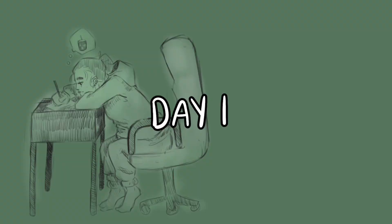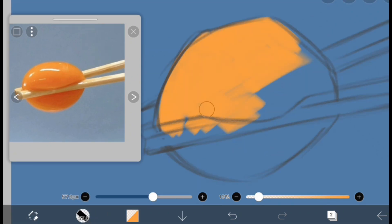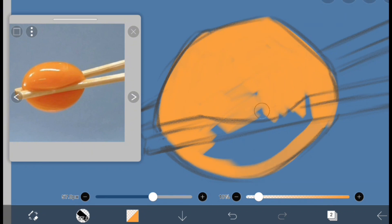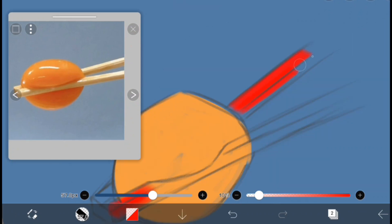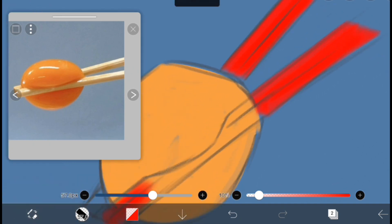Hello everyone, welcome back to the channel. Today we're going to be rendering every day for a week. For day one of the challenge I wanted to do something relatively easy, because challenges tend to be daunting. I had pre-picked all of my references — from day one I already knew what day seven was going to be, and I think that's a really big tip anyone could use, because it makes the whole process seem a bit less intimidating.